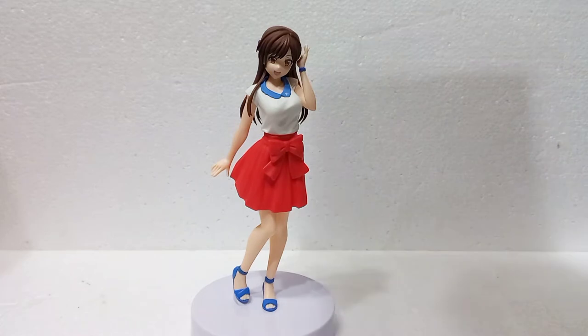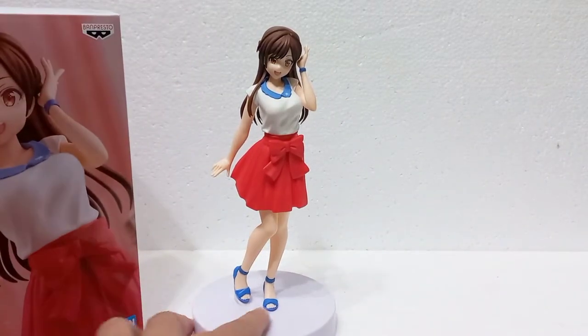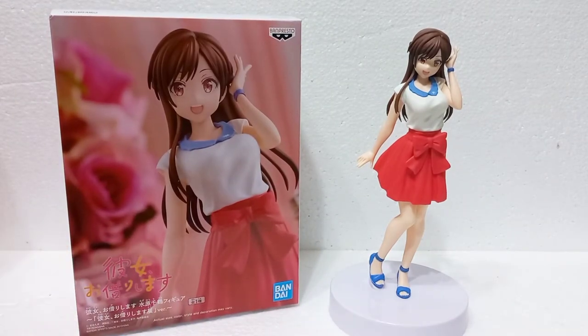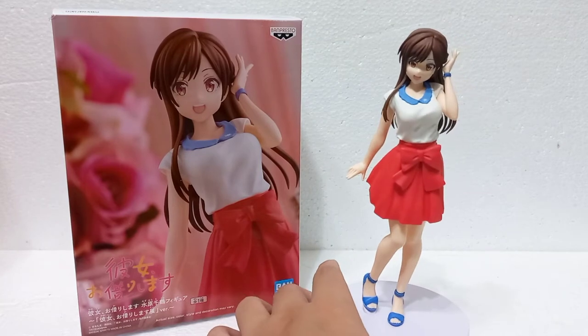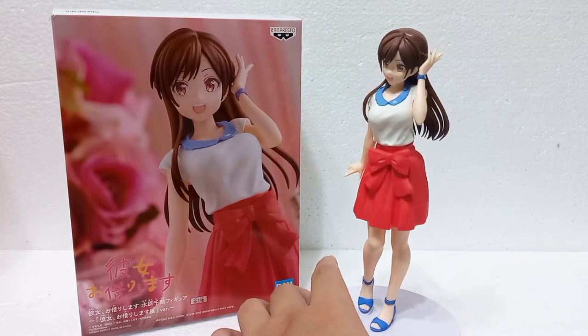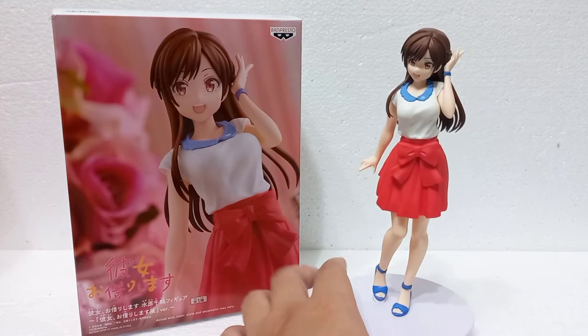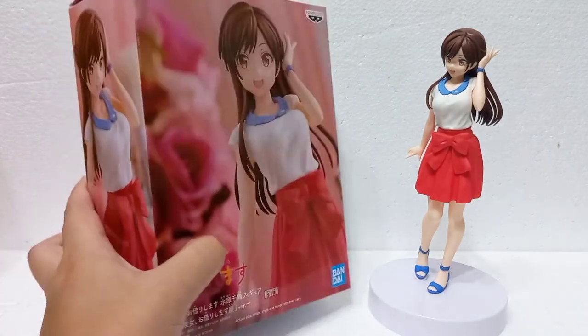For those unaware, Banpresto is licensed and manufactured under Bandai. One thing I like about Banpresto, considering this is my first figure from them, is that besides having a good price point, it also has a decent size and design for the figure. I really like the sizing of Chizuru. Later I will show you guys how the figure stacks up versus Pop-Up Parade, Good Smile Company, and Poorful under Taito. They also have the best packaging among those lines in my opinion.